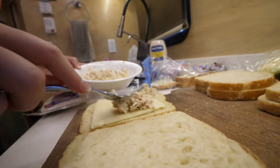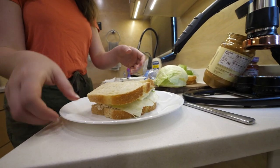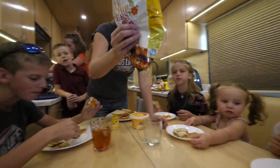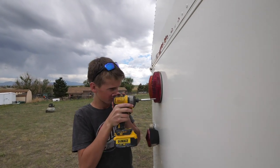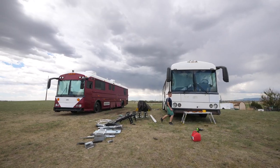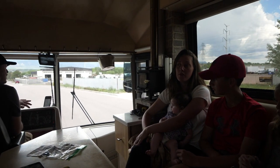It looks like it's time to break for lunch. It looks like there's a pretty bad storm coming — we almost get one daily. We're on our way to a metal fabrication place to get some pieces of metal cut to cover up some windows.